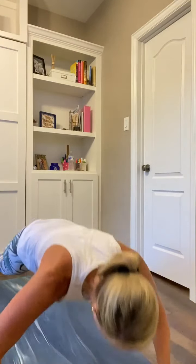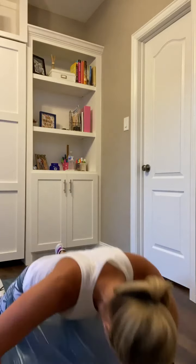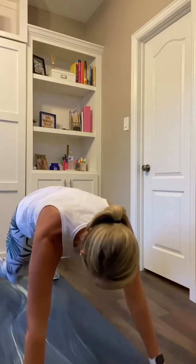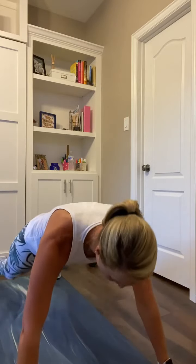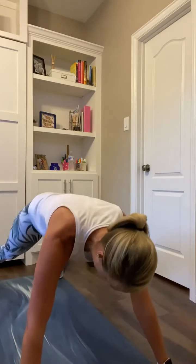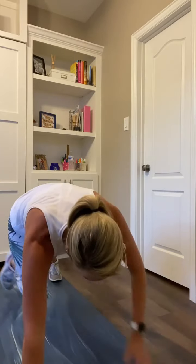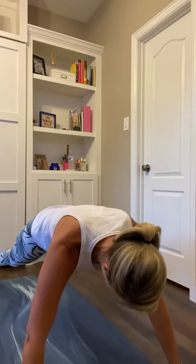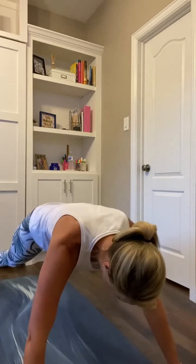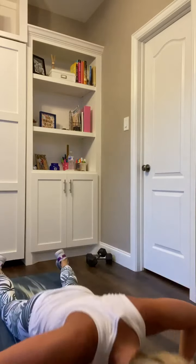Hands down, toe step back. One push to two knee taps: push, knee tap, knee tap. One push, knee taps. Shifting and redistributing the body weight at the diagonal for that alternating knee tap. Almost there — only 15 seconds remaining.